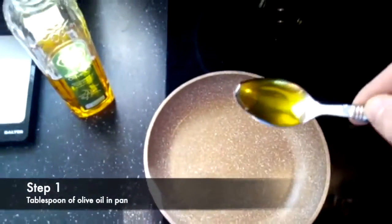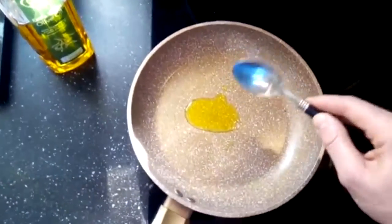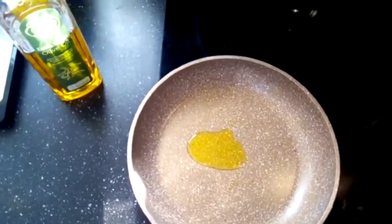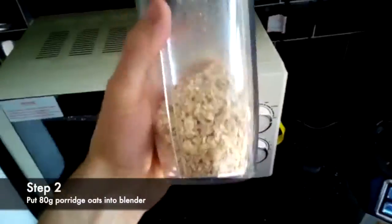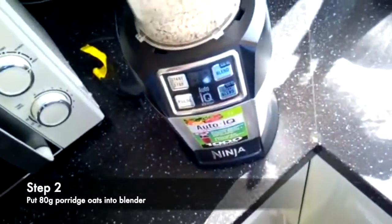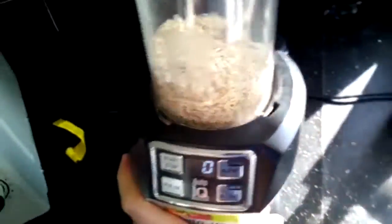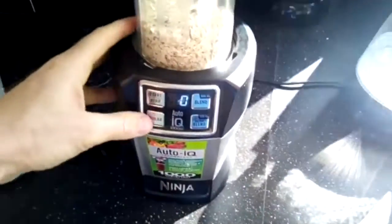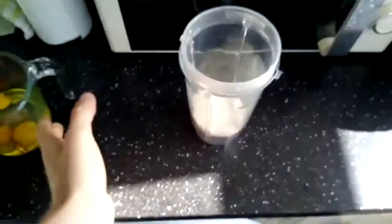Okay guys, step one: a tablespoon of olive oil in a non-stick pan — get it nice and warm. Then 80 grams of porridge oats. Blend the porridge oats first so they're nice and powdery and smooth. There's my 80 grams of blended porridge oats, nice and smooth.